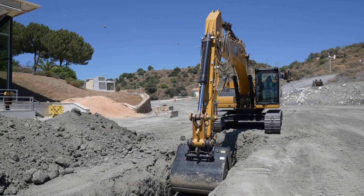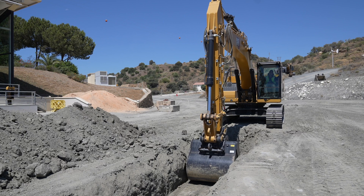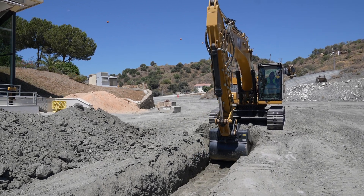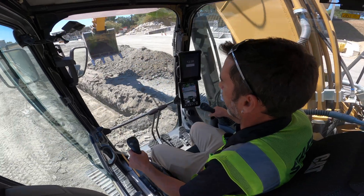This is also useful if you were loading a crusher or something all day long that was going to be static. I'm using it now in the trench for demo purposes, but this would be interesting if you're loading a crusher all day long — we can eliminate the operator having to stop every time in the same spot, making life a little bit easier for the operator.